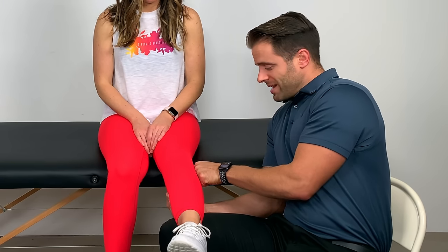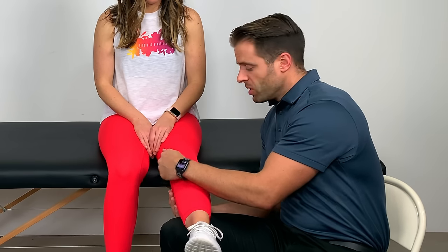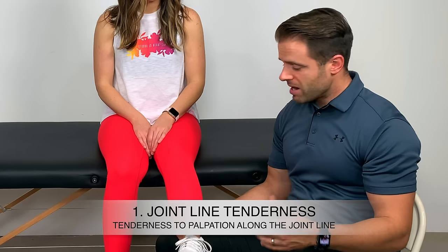You can also do this with your leg out straight. Lateral meniscus is on the outside — just use one finger to roll up and down that joint line. And then you can do that same thing on the inside. If that is positive — meaning if there is pain there — that can be indicative of a meniscus injury.